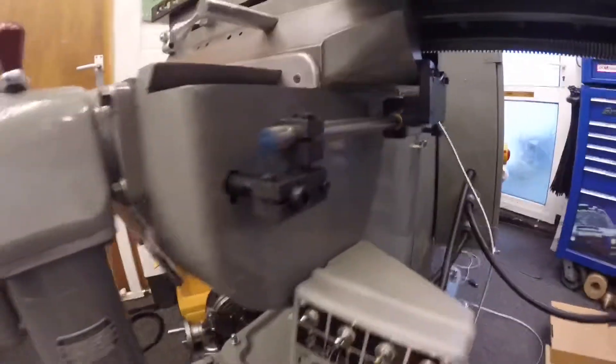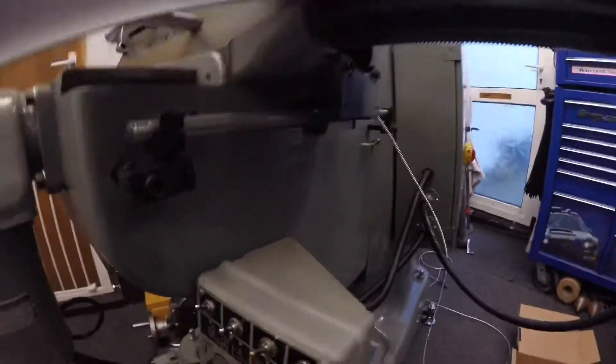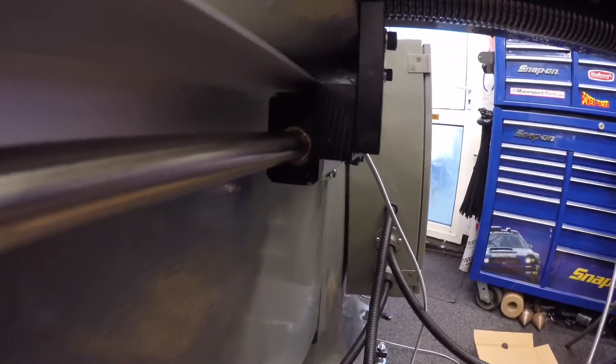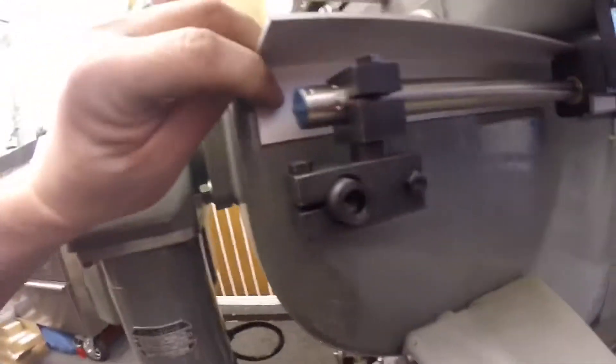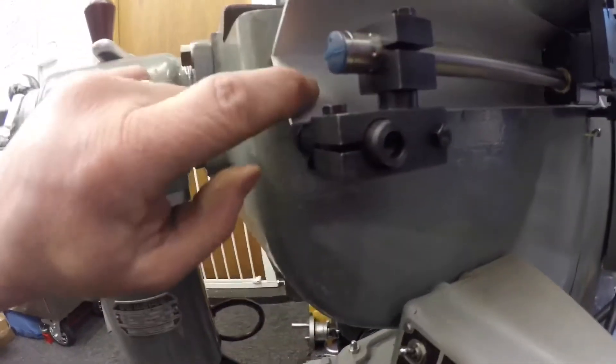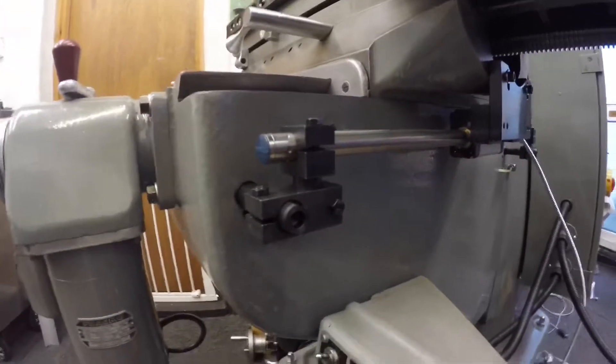That one's done - mounted, tightened up, all good. Ignore the cables because we haven't done anything with them yet, but that side is good with a bit of clearance under there. Now for the guard or shield - it's not going to rest on that. I'm going to sit it just a tad higher so it just has clearance underneath, roughly level with the end. I'll drill a hole here, mark it, drill it, do the same the other end, mark the casting, drill and tap it, and do the same thing. I'll bring you back when that's done.